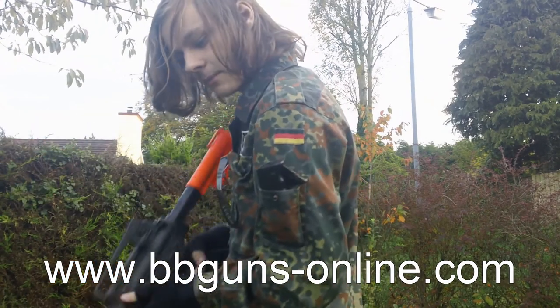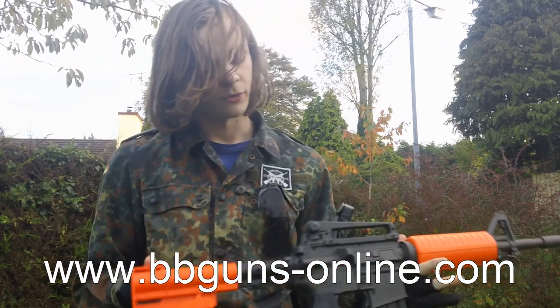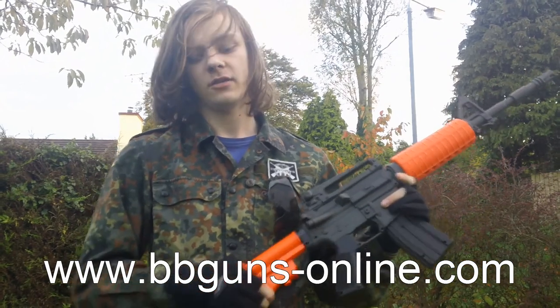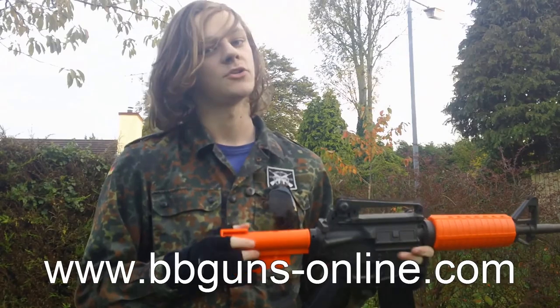And that is the gun empty. This is the M4A1, available from BB Guns Online. The link is down below in the description. Enjoy.